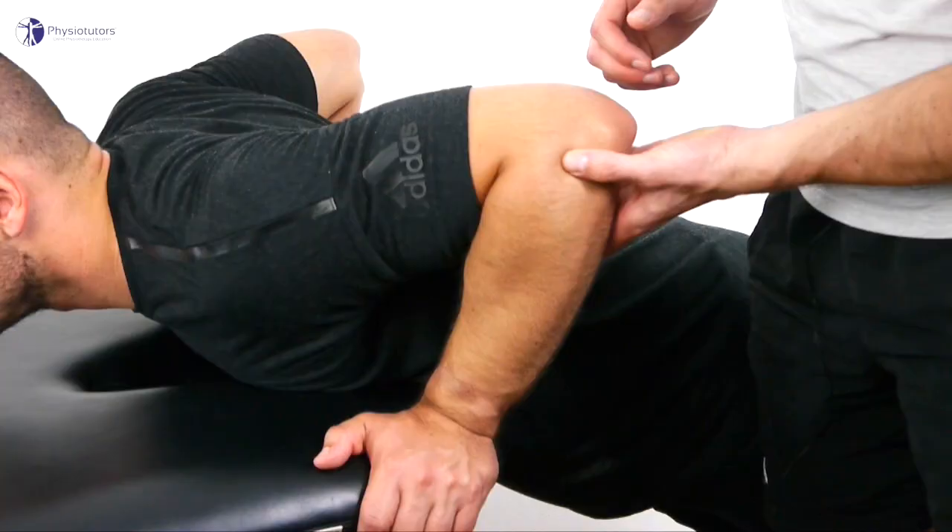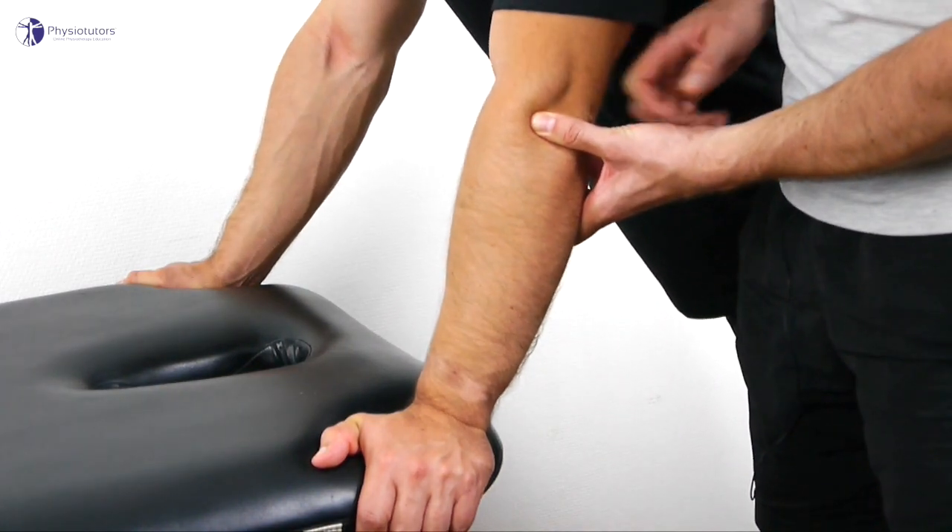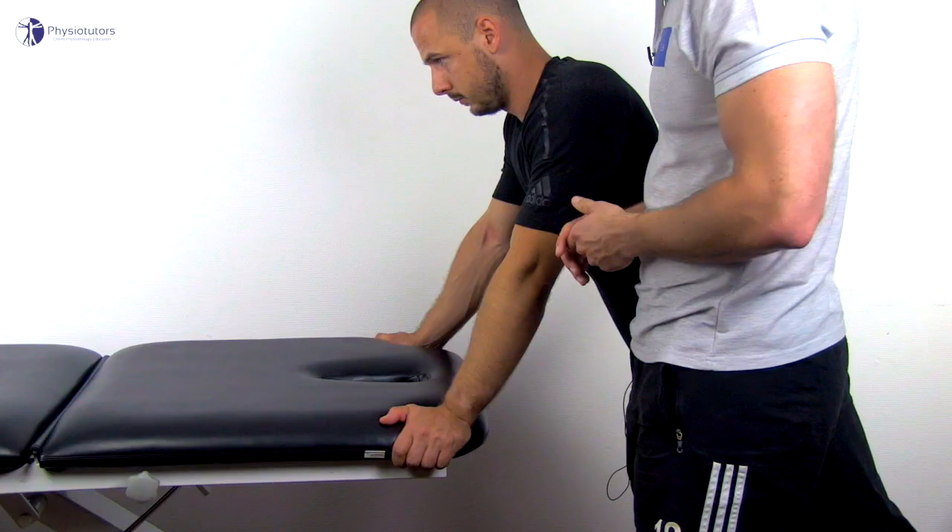To confirm your findings, now reproduce the test with the examiner's thumb on the radial head. This should relieve symptoms as the radial head is prevented from dislocation.